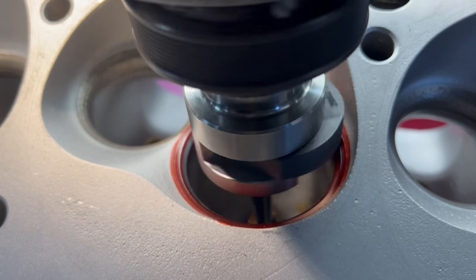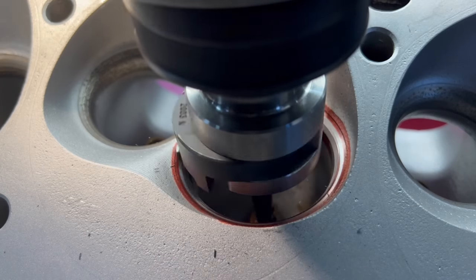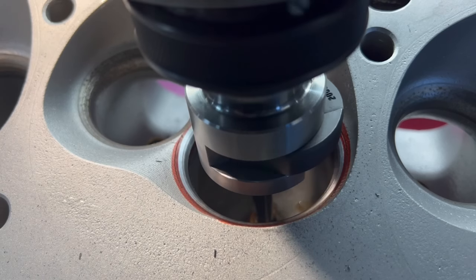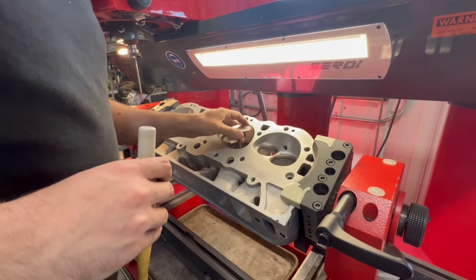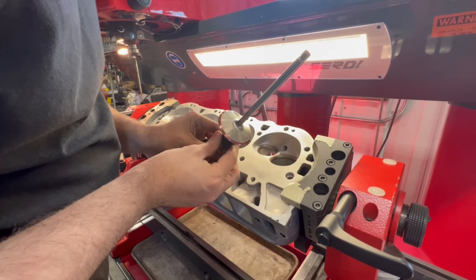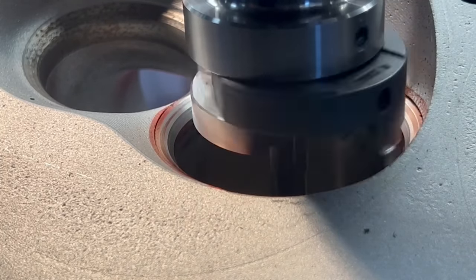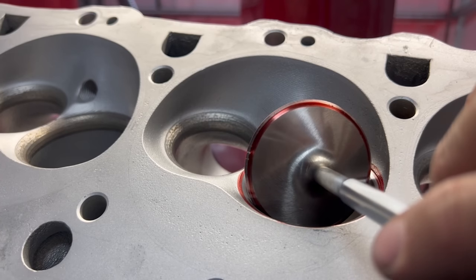Running around 400 RPM, the bottom angle and top angle cleaned up right away but the seat angle still had not cleaned up. There was also a little bit of chatter I was fighting, so I tried slowing down the RPM but we were still getting it. I went ahead and checked the valve using red dye from a marker — sometimes called bluing the valve — to see where we were actually seating. It looked like our seat was clear out to the edge of the valve, but we actually had a little further to go, and after making that cut we got a nicer finish on the seat and we're nice and far out on the valve, just like we want on this race head.